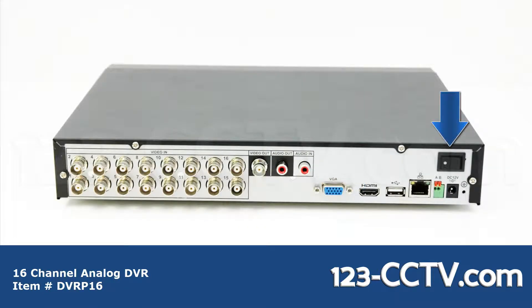On the back of the DVR you have the on/off power switch, 12 volt DC power port, the terminal block for alarm inputs, network port, and USB port for your mouse.